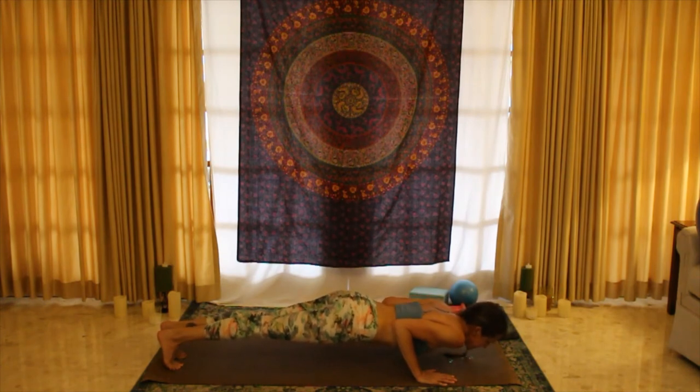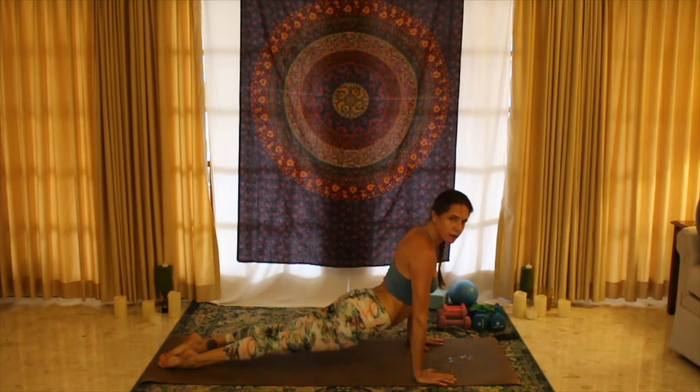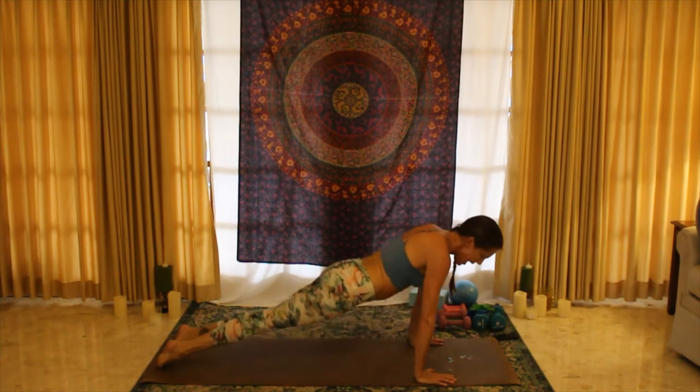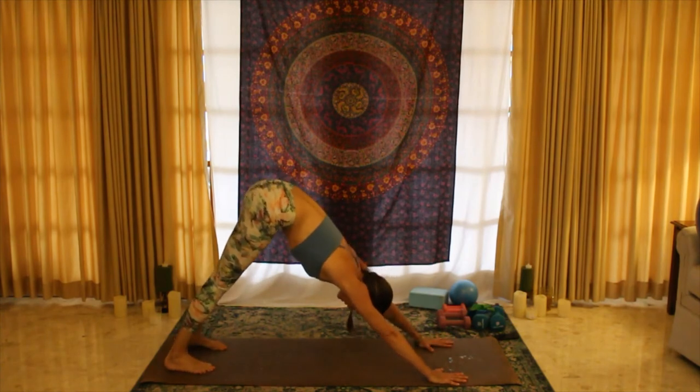Belly button in, flip the toes, press up to upward-facing dog, and press back to downward-facing dog. Hands extend, arms extend, rolling the shoulders down and back, down and back, pressing into the heels.